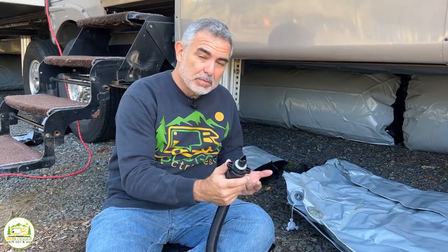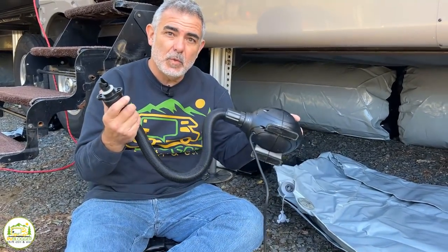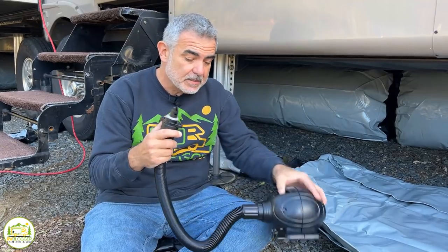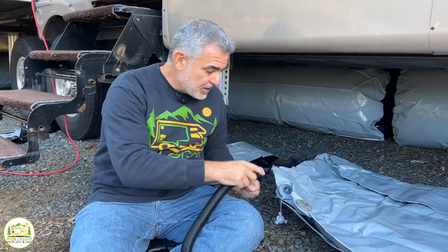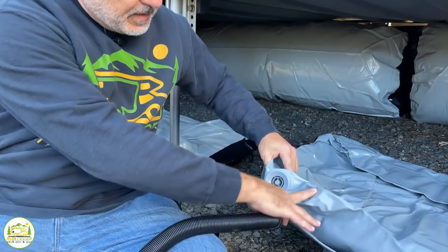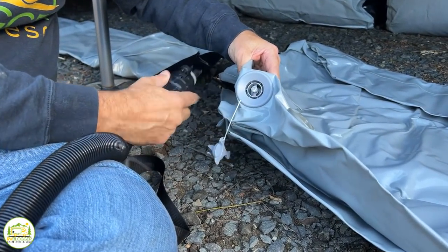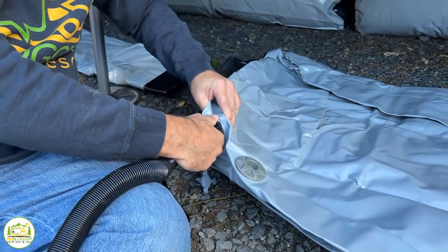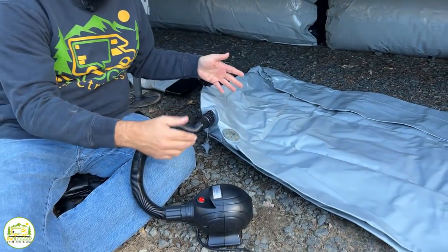These air skirts are super easy to blow up. They all come with this really super high-power pump that blows them up pretty fast. All you do is attach this end inside of this port — this can also let the air out. But right now, we're just going to put it in, plug it in, turn it on, and blow it up.